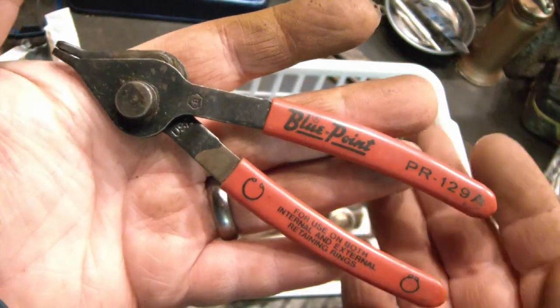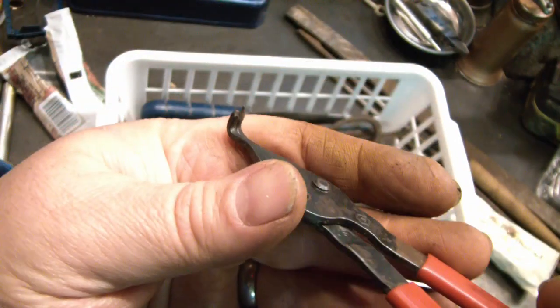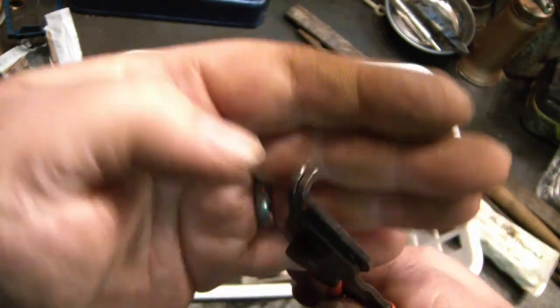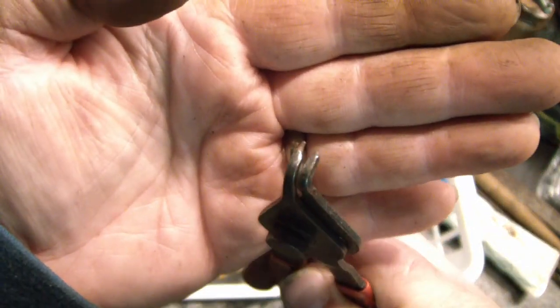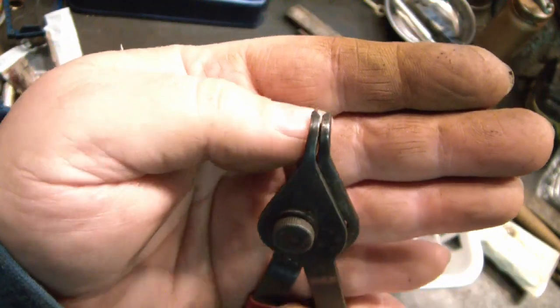I thought these were a great find — reversible Blue Point snap ring pliers. But I grabbed them without looking too closely at the tip. Unfortunately, maybe I can reprofile them; they won't have as much reach, but maybe I could still use them.